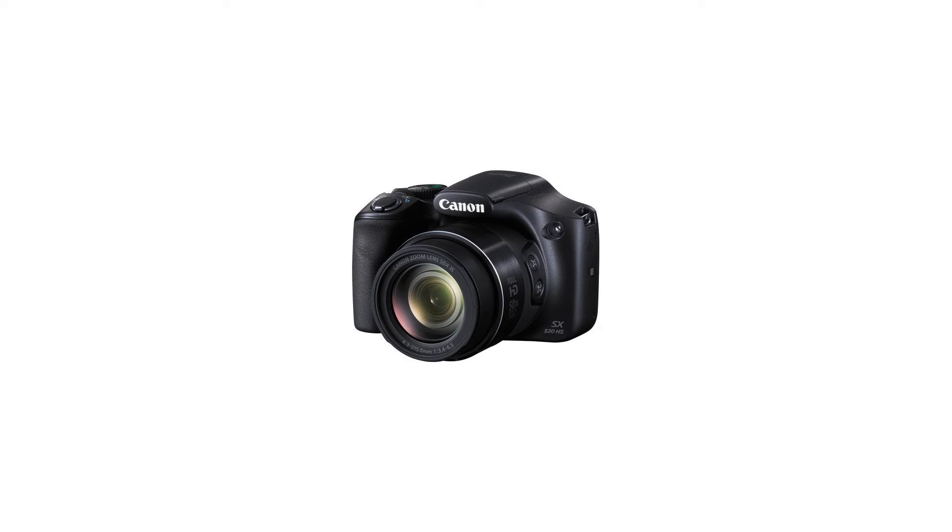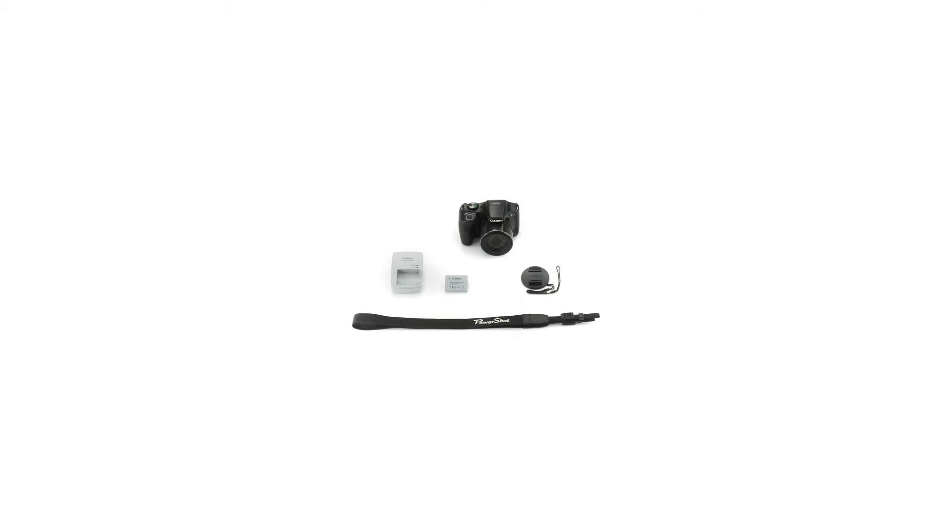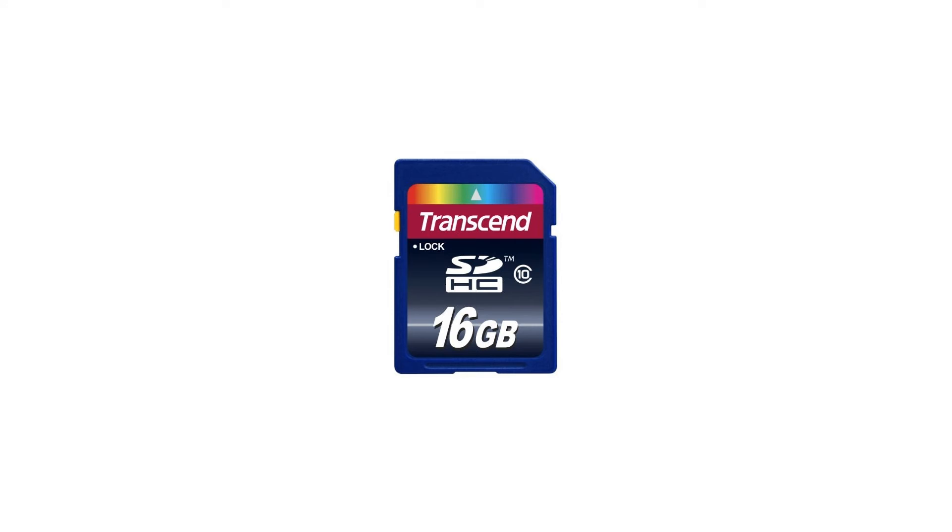Replacement NB-6L Lithium Ion Battery for Canon NB-6L, High Speed SD USB Card Reader, LCD Screen Protectors Clear, Transcend 16GB SDHC Class 10 Flash Memory Card, Transcend 16GB, and Digital Camera Video Case Black.